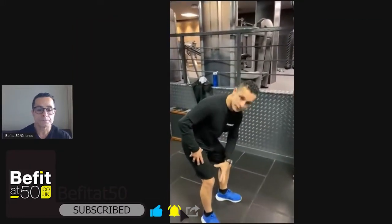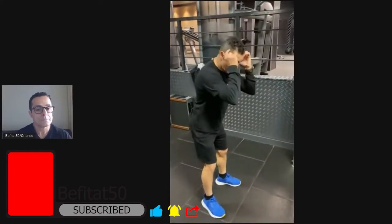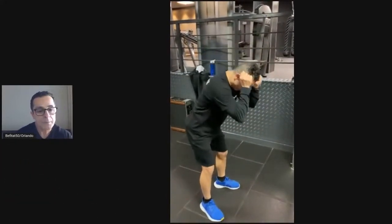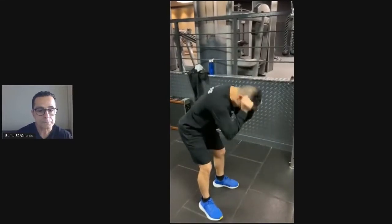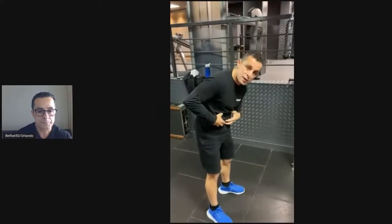You bend a little bit your knees, and you hinge forward from your hips. As if you're holding the rope, you go all the way down and up. You can see my back is curving, but that's the idea, because you have to squeeze.